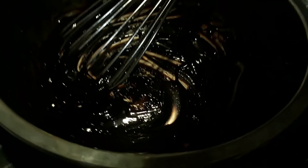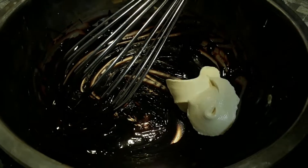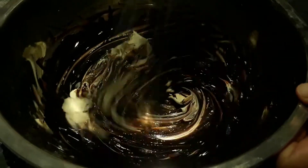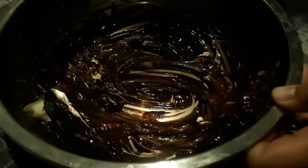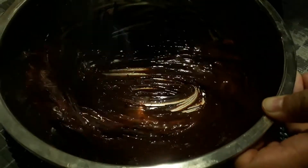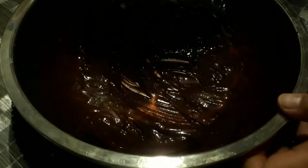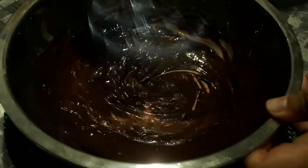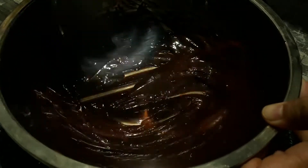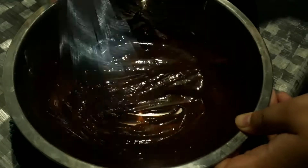Now I'm going to be adding our creamer — it's the same exact measurement, one-fourth cup. Again, since I'm not using whipping cream, the cream should be chilled. I did chill it, and my cream has just been staying in the fridge the whole time, so it's already chilled. Just keep on mixing.